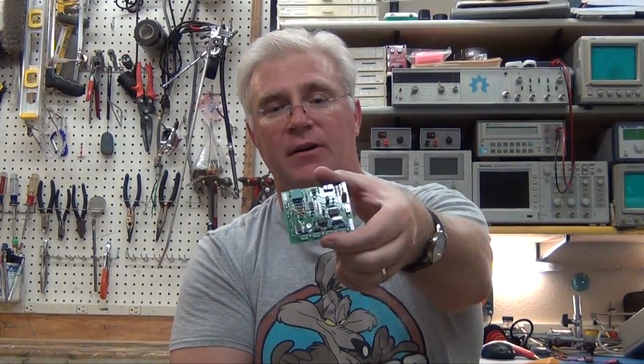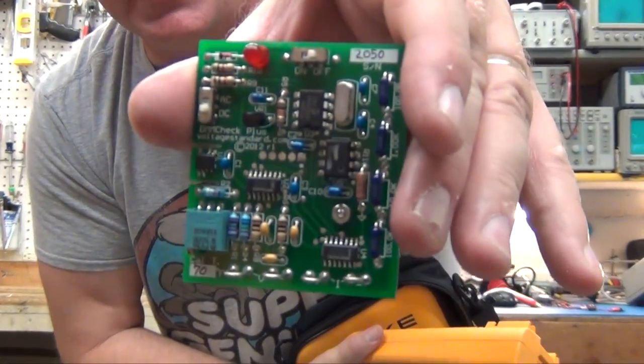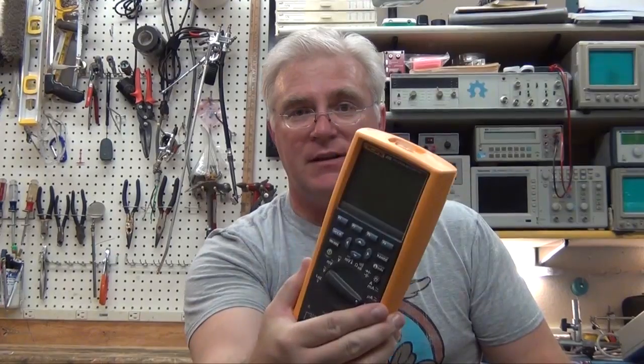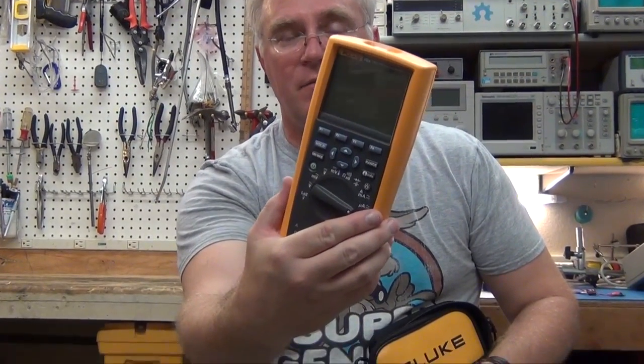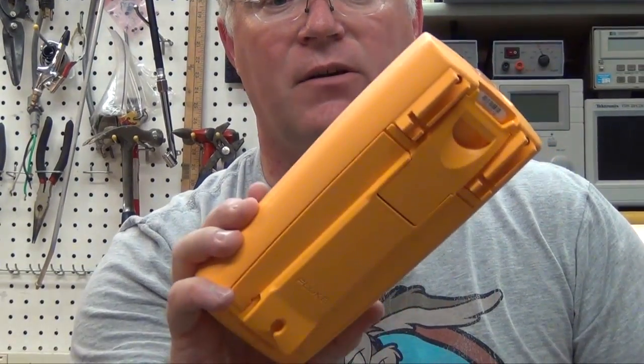It's not full-on calibration, but it's nice to know your equipment is working properly with a $60 little kit. I'm going to review this later — I bought it myself just for testing my equipment. I checked it out there in the shopping center and it checked out perfectly.